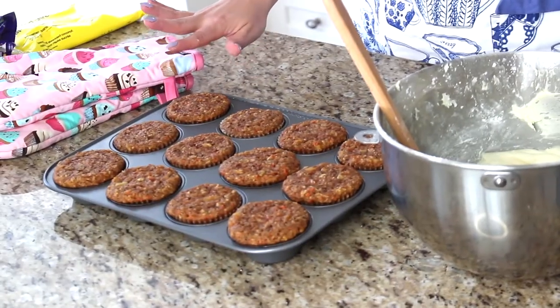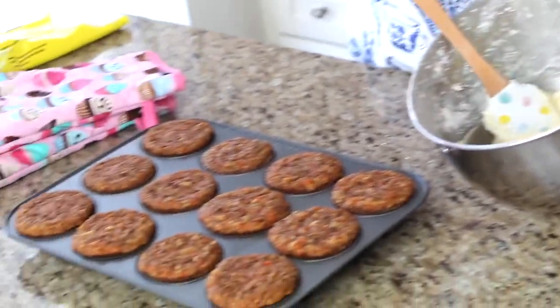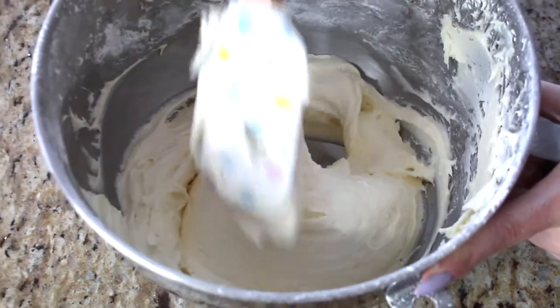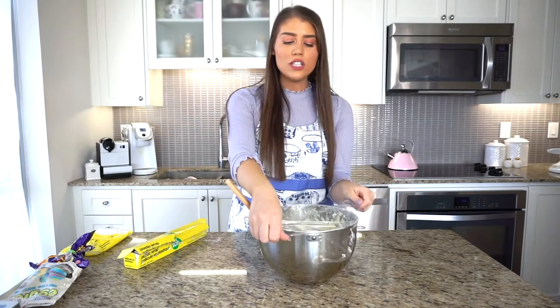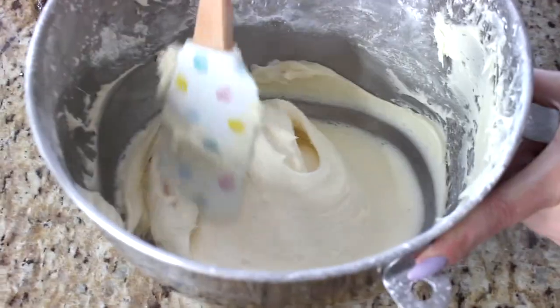The carrot cake cupcakes just came out of the oven at exactly 25 minutes and they look beautiful. Let them cool for at least 20 minutes — as soon as they feel cool to the touch you can begin frosting them. The finished cream cheese frosting is more than enough for these 12 cupcakes. I'm covering it with plastic wrap and putting it in the fridge for the 20 minutes the cupcakes need to cool. You do not want to frost cupcakes until they're cool or the icing will melt.